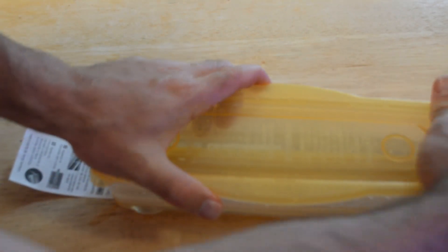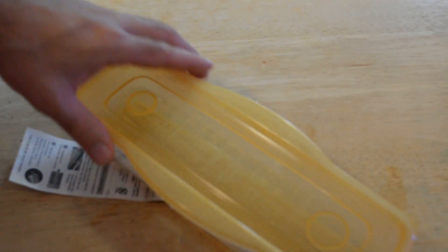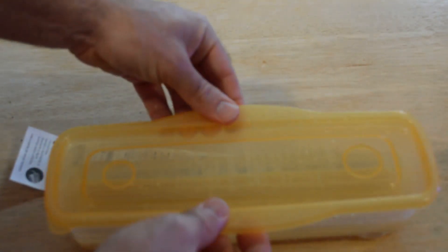The directions, unfortunately, are in Japanese, so I don't know. I'm just going to guess, because I've used other microwave cookers before. And the lid doesn't snap on or anything — it just kind of goes on top, just lays on top. Let's put it in the microwave for three minutes and see if it actually cooks it.